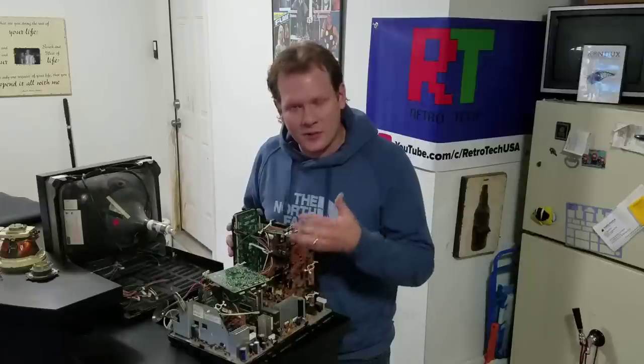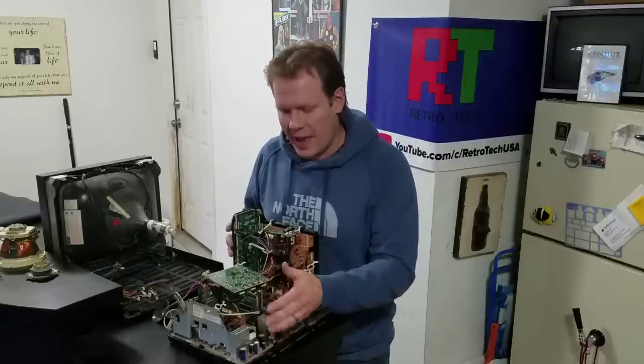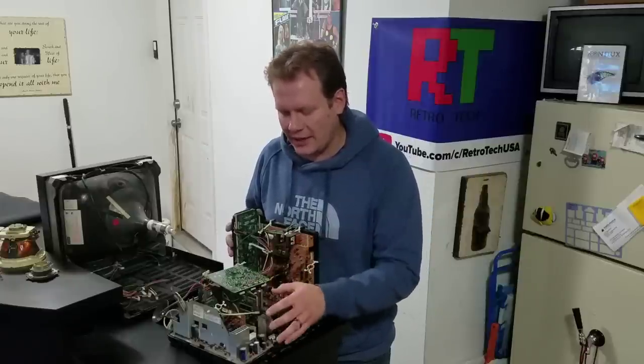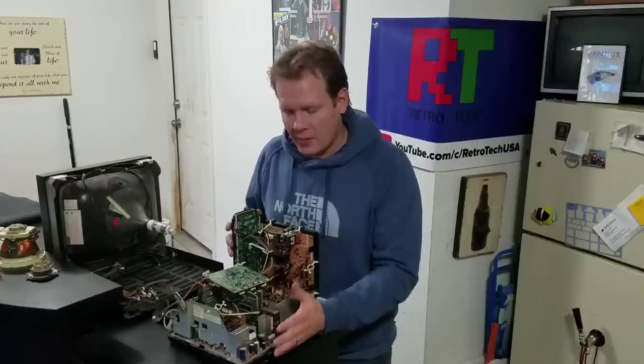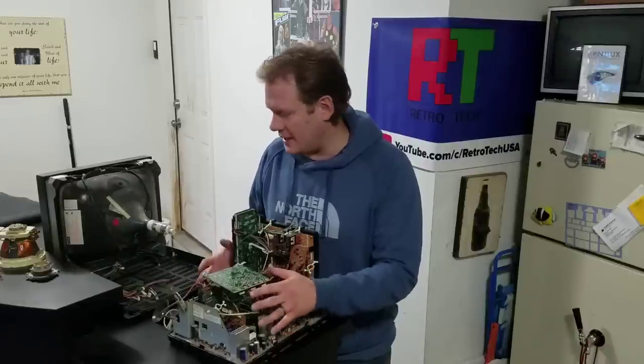When I get it, I'll receive it and we'll do the cap replacement for you. We can clean it, we can make any other minor repairs that might need to be made. I just wanted to show how easy it is.